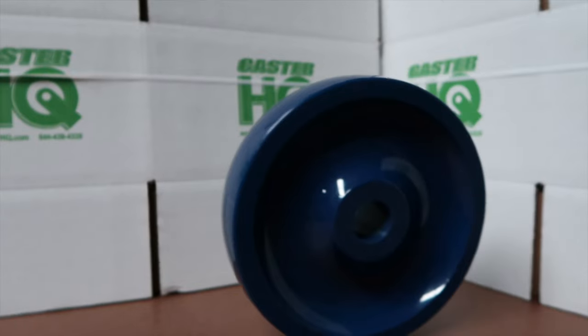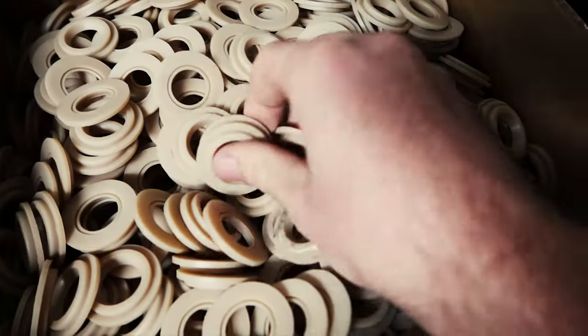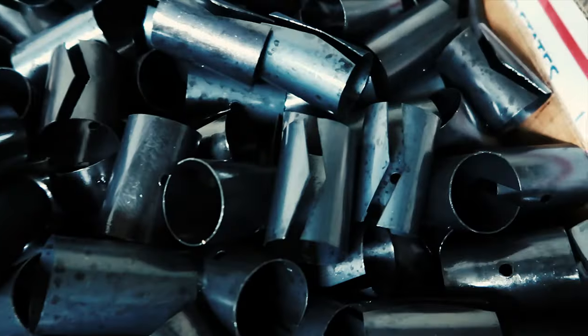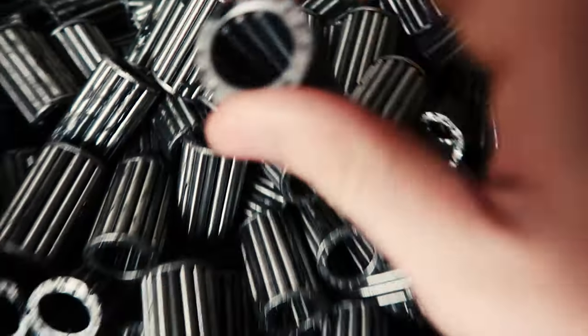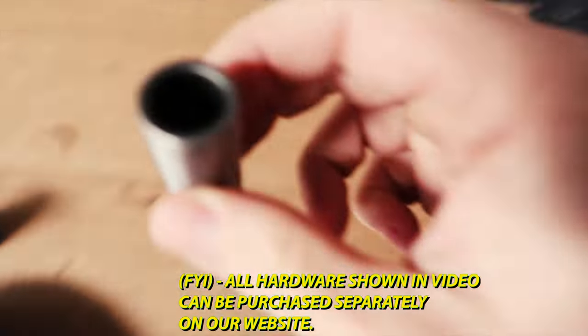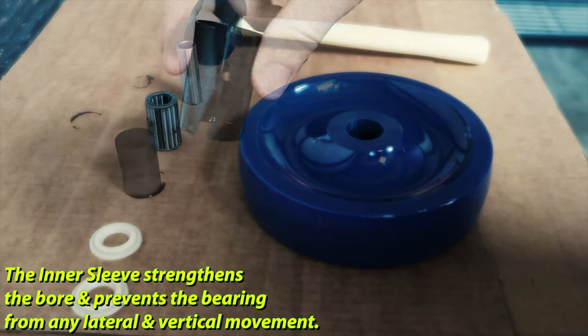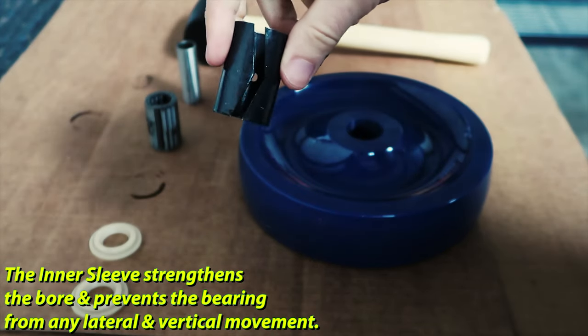A quick demonstration of how we install our bearings when you purchase these from us. We're going to start with two plastic retainer washers, then grab a retainer sleeve for the roller bearing, a three-quarter roller bearing, and a half-inch spanner bushing. We're going to get a rubber mallet ready.